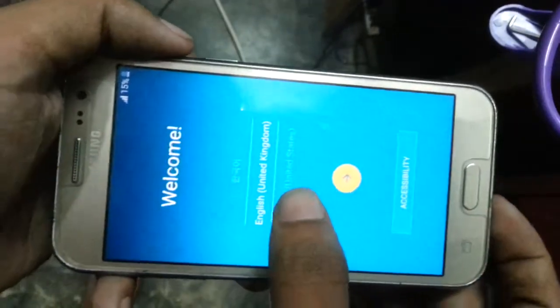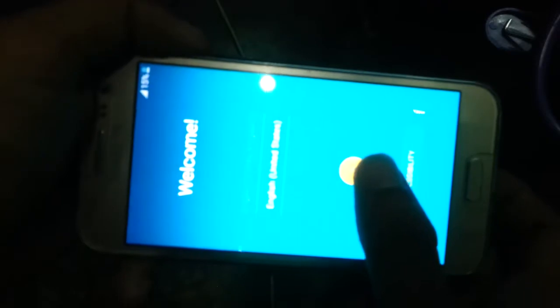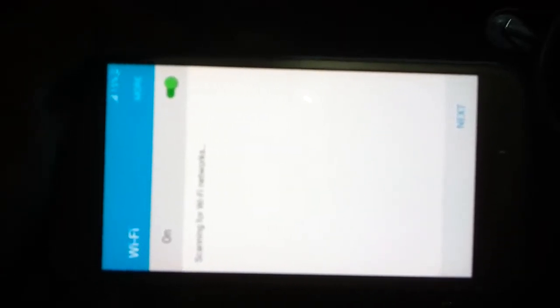I selected English, United States. So next. Next. Diagnostic data off. Agree. Next. Next. Skip. Now skip. Now skip anyway, selected then. Next.